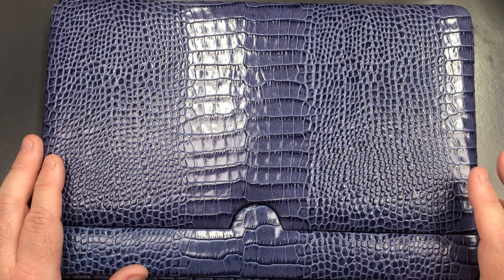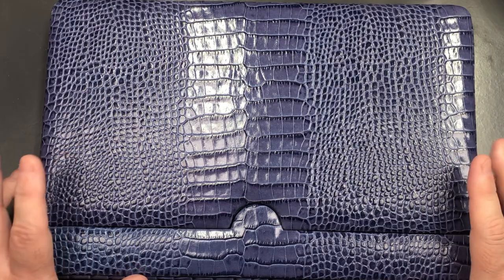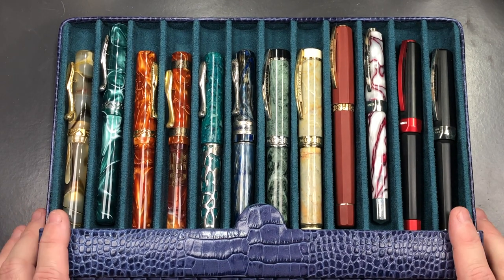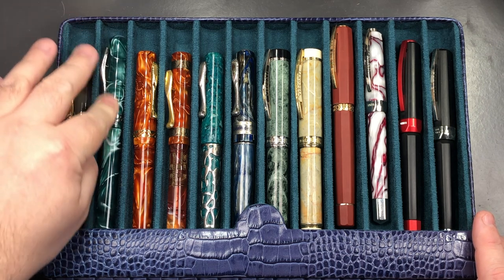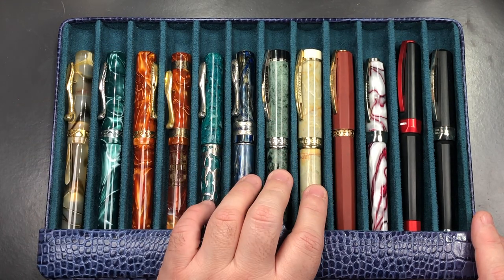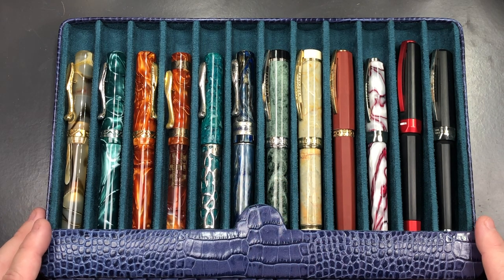I ordered some of the six-pen cases and also wanted some 12-pen cases. This one is in lilac, and if I remove the sleeve you'll see a bunch of pens inside. I asked for two things: not only could I get a 12-pen case, but could I also get a case that would support oversized pens — which is what these effectively are.